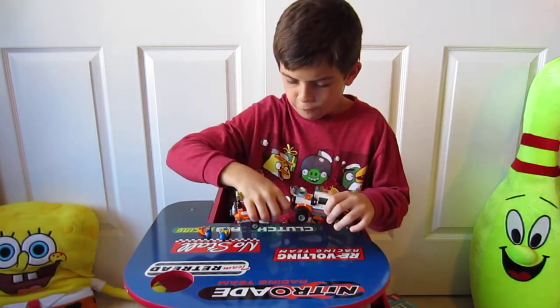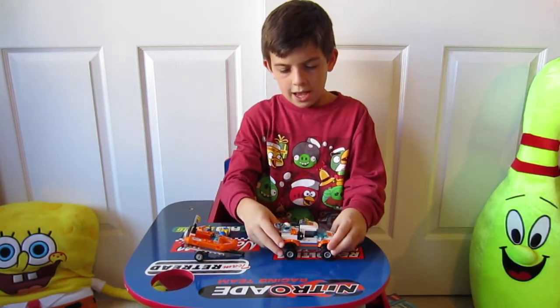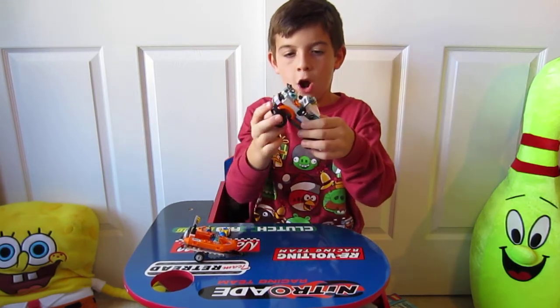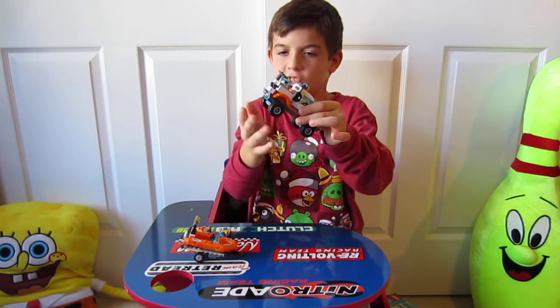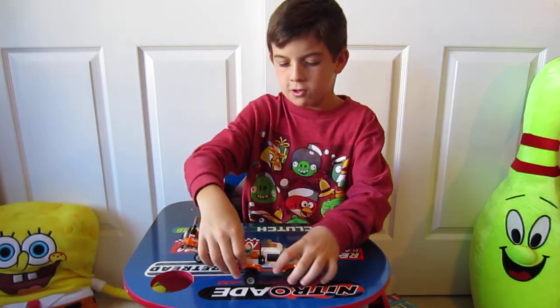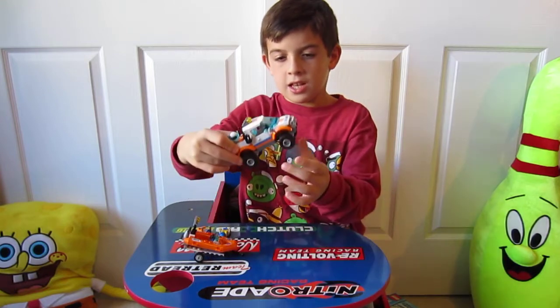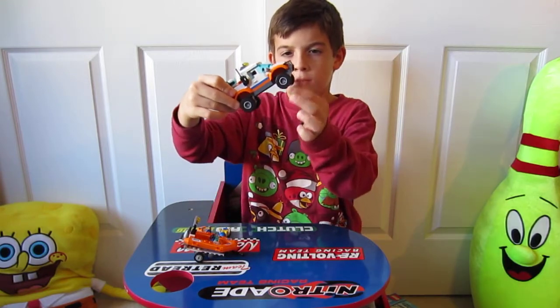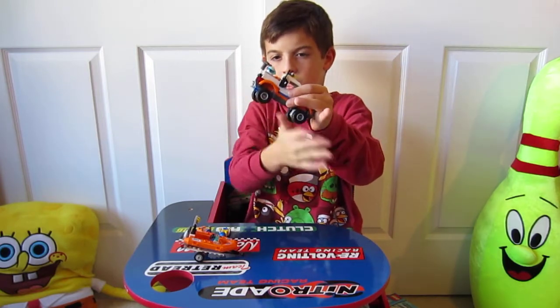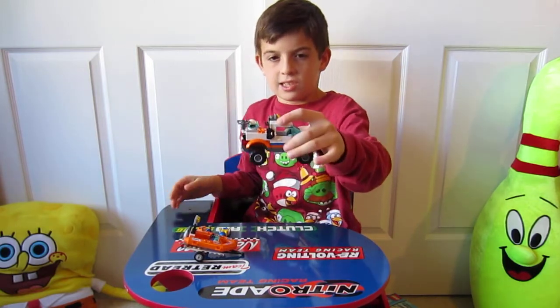Let's get started with the 4x4 truck. The 4x4 means that all the wheels spin, instead of just the back wheels like normal cars do — the back wheels spin and the front ones just spin because the car is moving. So all the wheels spin, which means it can drive in the snow and sand.